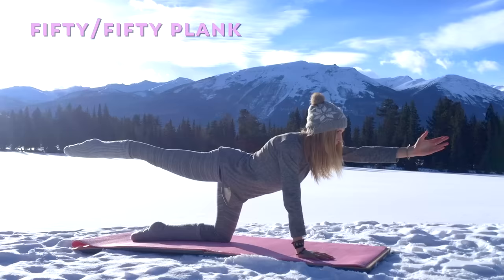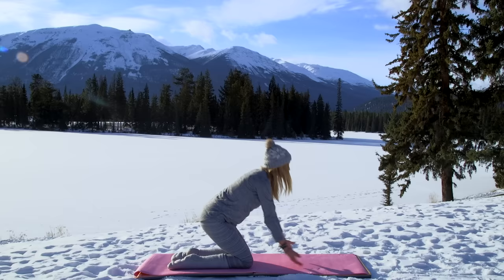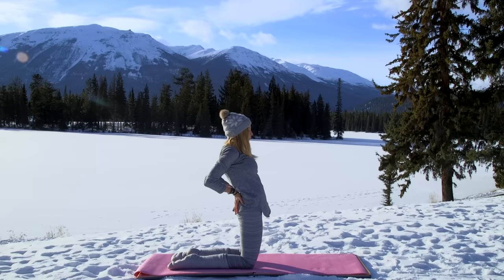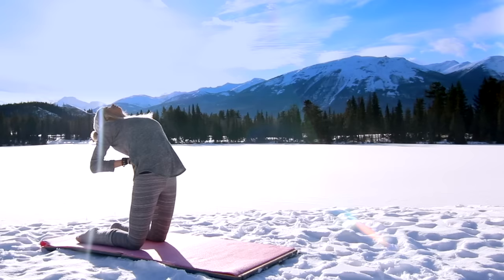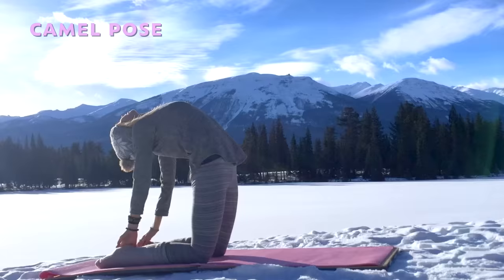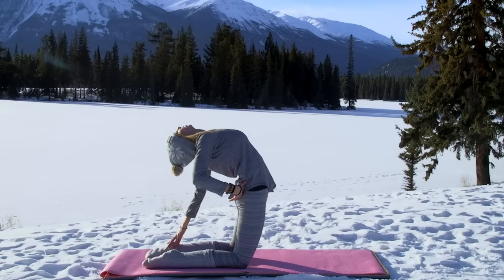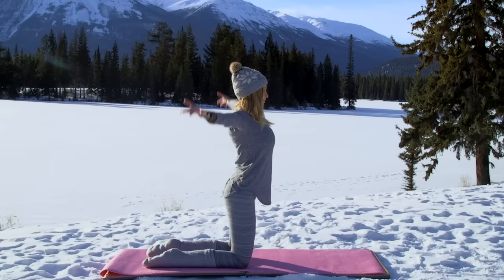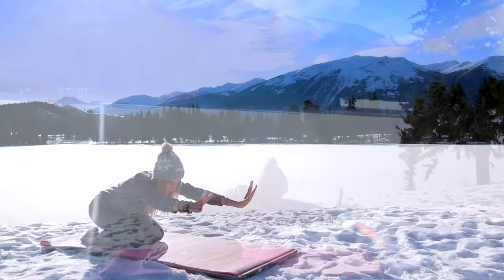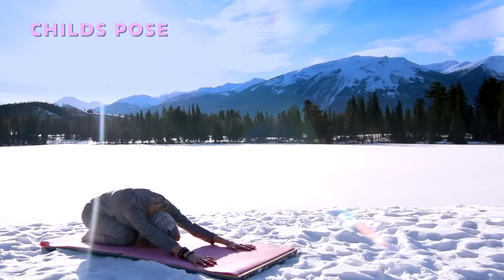Let's slowly release, come onto your knees, take a deep breath in. From here we're going to take our camel posture. Level one: hands can stay on your back and arch. Level two: you can come onto your heels and open the back, allowing yourself to open the heart. Hands back to your back if you're in full camel, back to neutral spine, arms reach, and then exhale — let's just round the spine into child's pose. Take a second here to breathe.